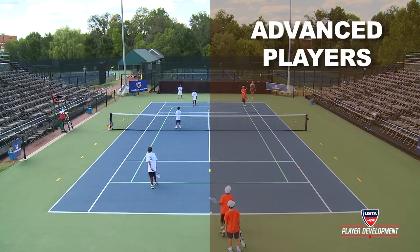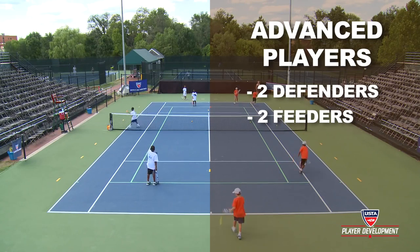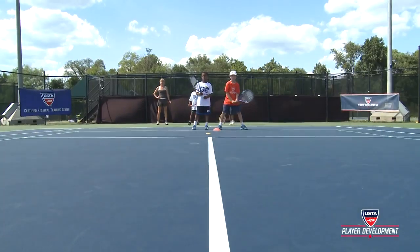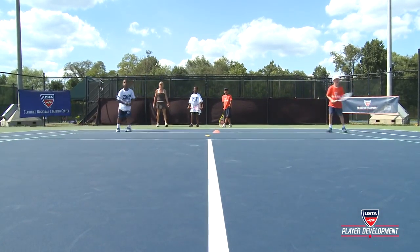The advanced players to the right of the screen have two defenders and two feeders on opposite sides of the net. Notice the players are starting on the inside corner of each 60-foot court, so they're able to run wide and hit.